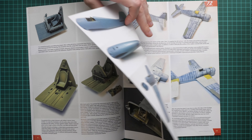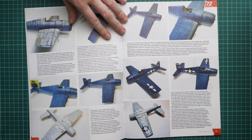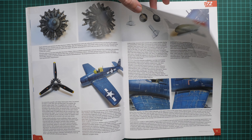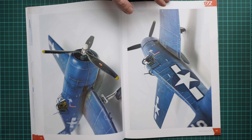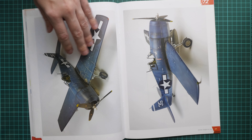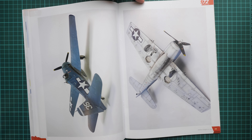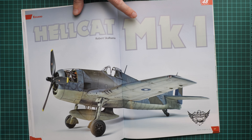Everything starts with the cockpit, and you can see that the author explains every step with quite detailed text, which is a really valuable feature that helps you understand how to achieve each look on your aircraft. There is some chipping replicated, and of course we have some close-ups just like in the previous releases in this series, which is a handy feature in case you would like to take a closer look at the model.